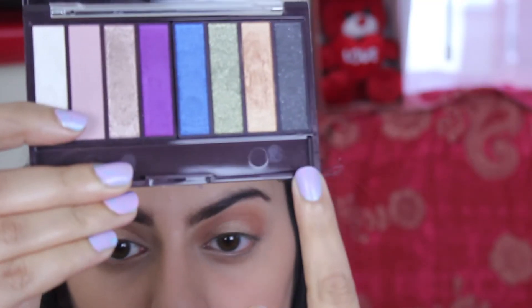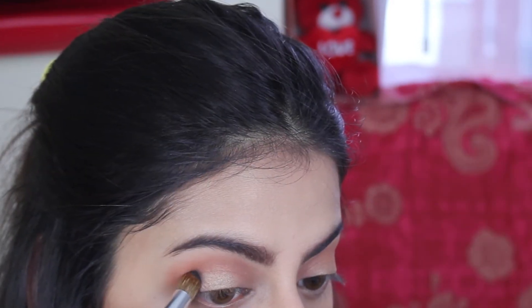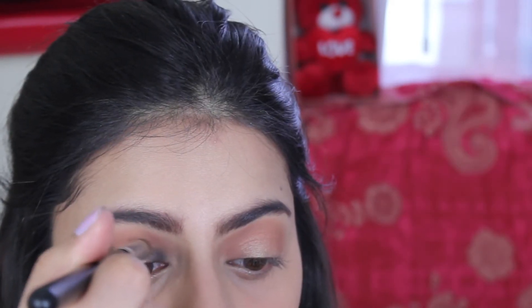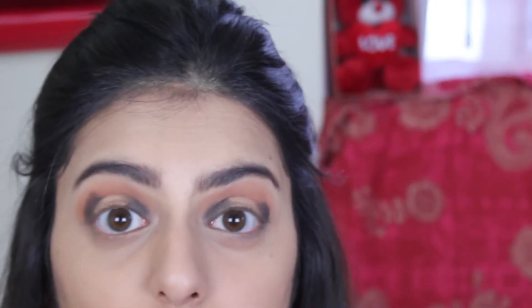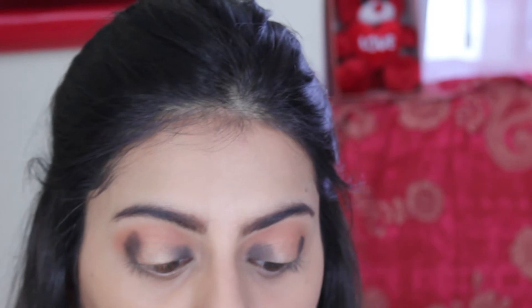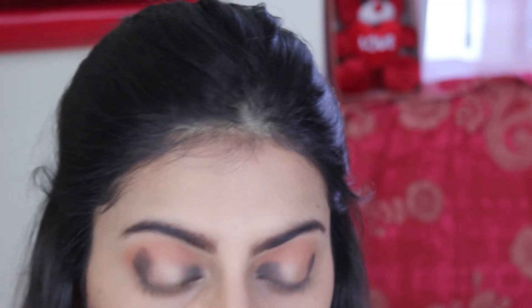I'm taking this black shade and putting it in the corner of my eye. Here's a trick I do: I take a white tissue and rub the darker blending brush on it so that it absorbs the extra color, and it helps me blend the darker eyeshadow so much better into the crease.